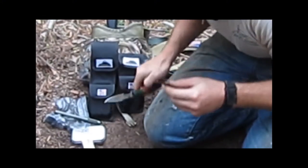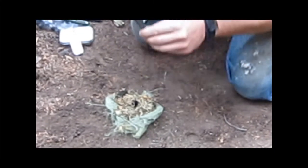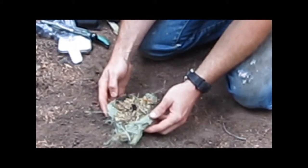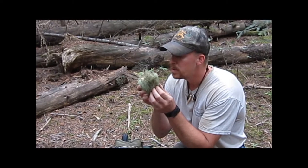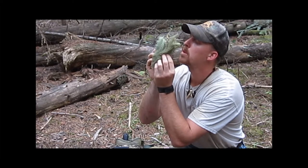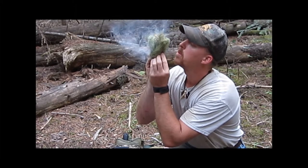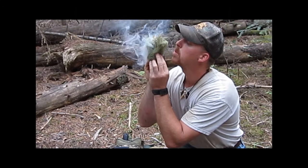Boom — you've got fire. Place that into your bird's nest. Pull it out a little bit — hopefully you can see that smoke coming up. Place that in next to the char you already have in your bird's nest. Then place the piston off to the side, squeeze your bird's nest together, and put it in there.